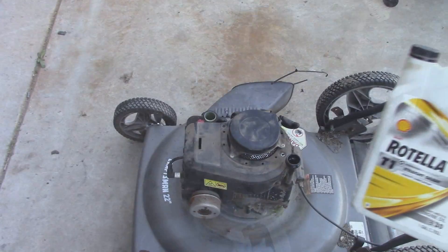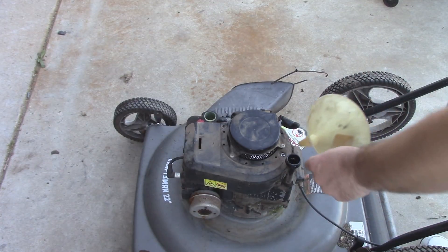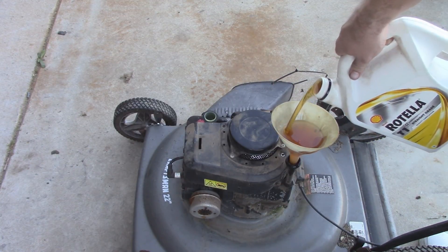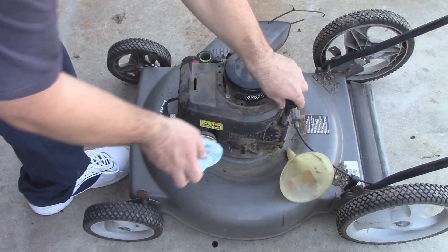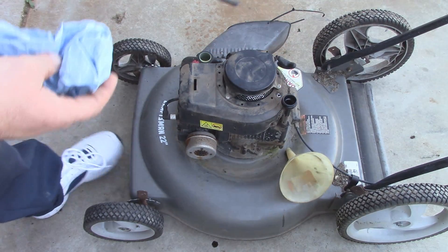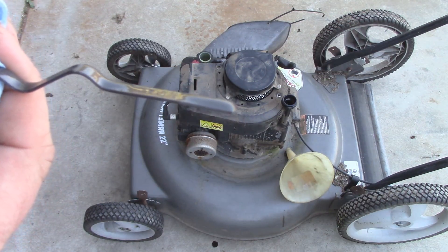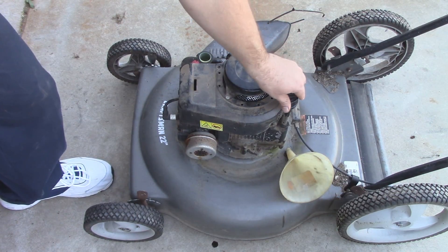That is some black oil. I've been using this oil for a while now and it gives really good performance. Usually about two funnels full will get us pretty close to the top. Let's check the oil level — we look pretty good. About two funnels full gets us right at or really close to the top. Level's fine.